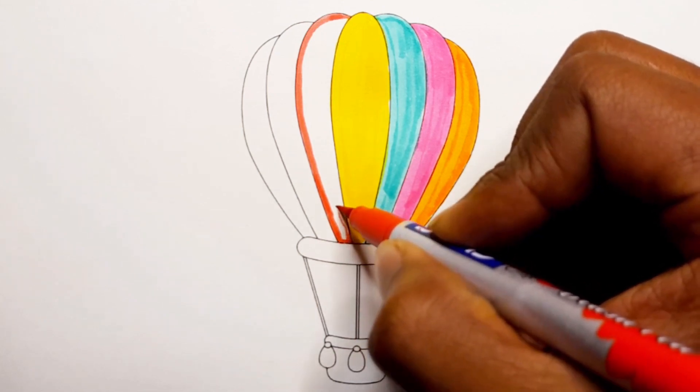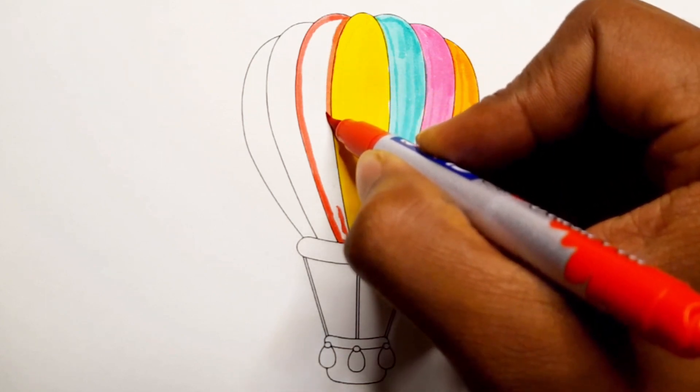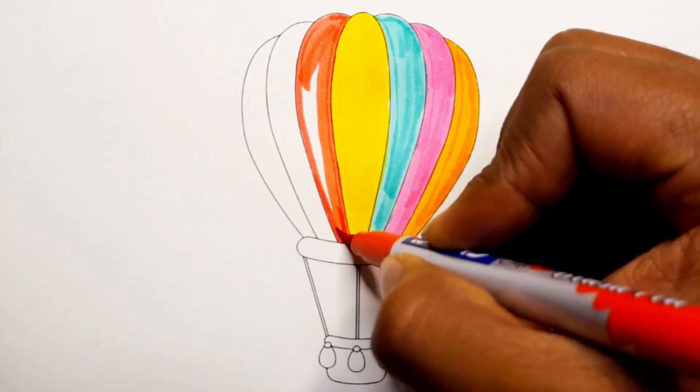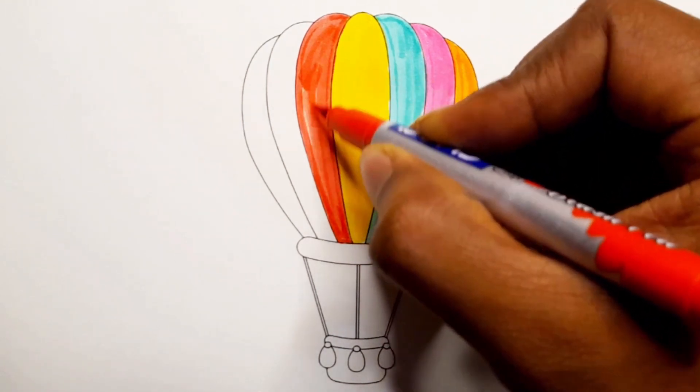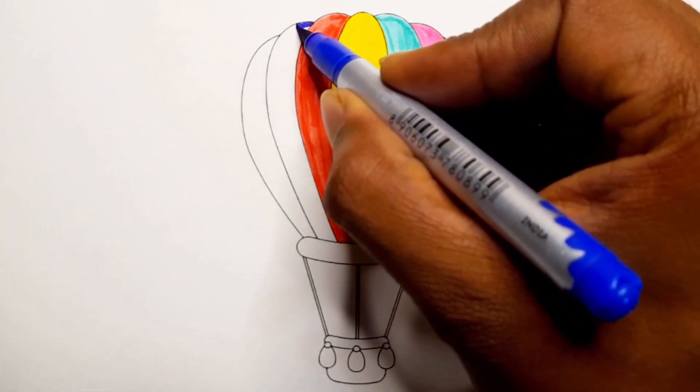A, B, C, D, E, F, G, H, I, J, K, L, M, N, O, P, Q, R, S, T, U, V, W, X, Y, Z. Now I know my ABCs, next time won't you sing with me! Dark blue color.